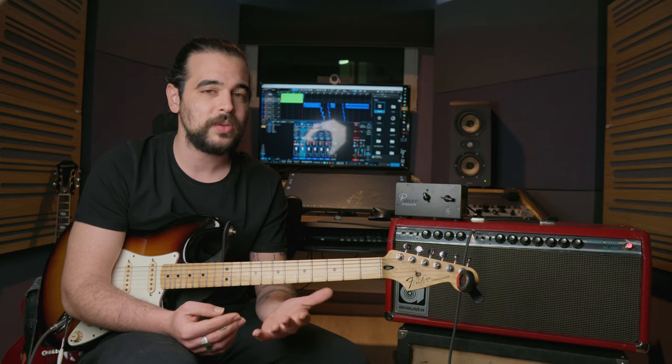All you need is a way to capture your amp sound directly to your audio interface, and this may be done with a capture box — or in my case today with a very cheap attenuator that has a line out and is safe to use without plugging in any speakers.